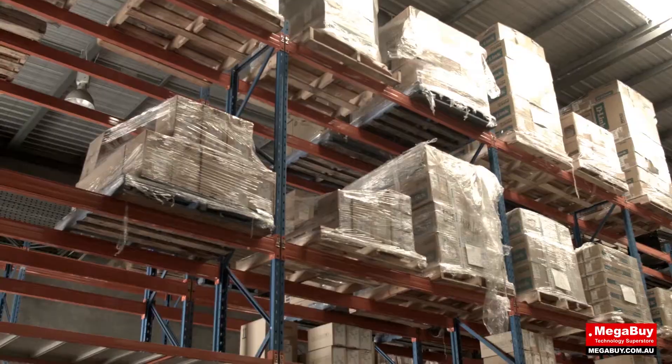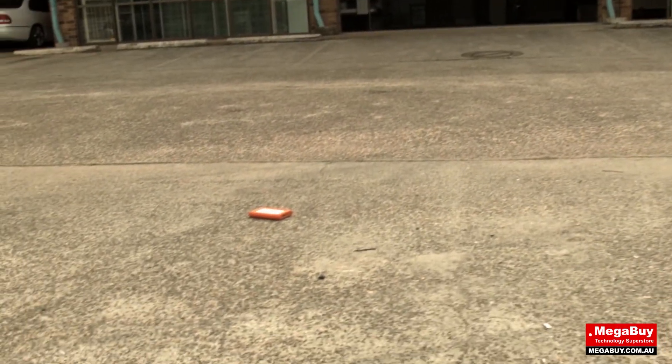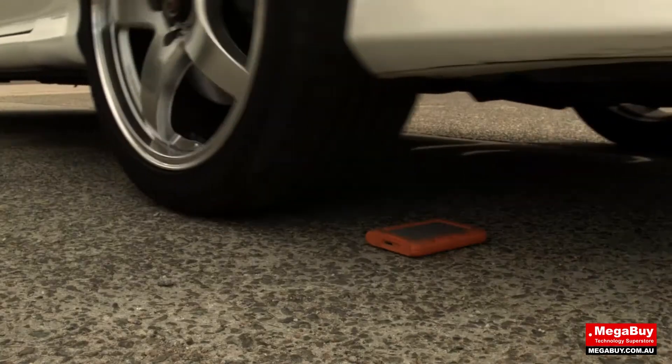Jono, go on. So what would happen if you were driving and then all of a sudden your Lacie hard drive happened to just slip out the window? And then what if someone ran over it with their car? Multiple times.